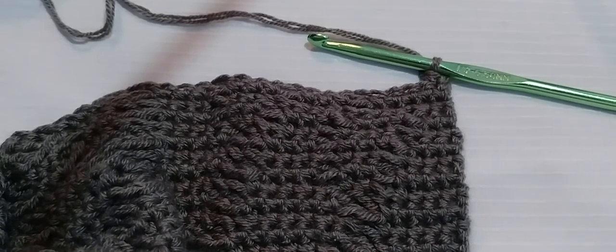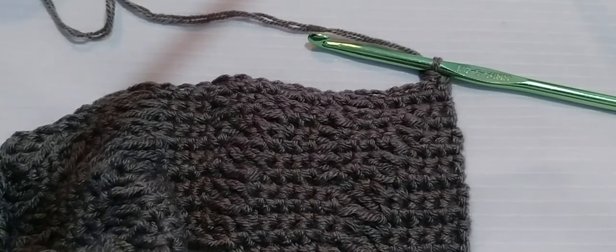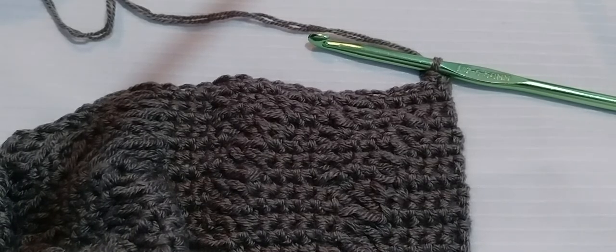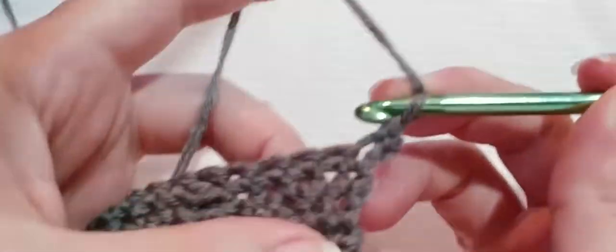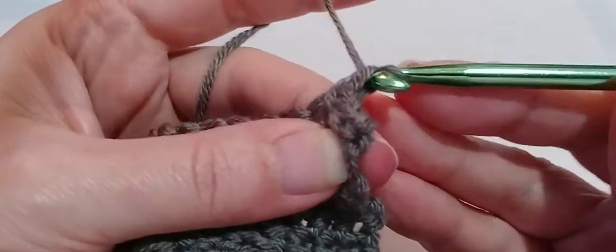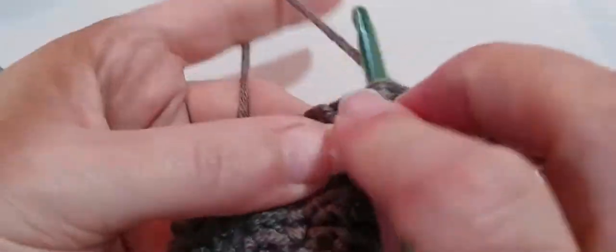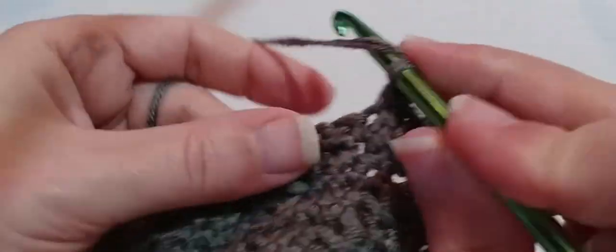The first thing that we need to do for this row is put in five single crochets. I already have my first single crochet in. So that's one, two, three, four, five single crochets.